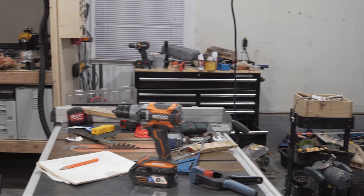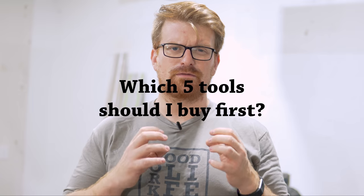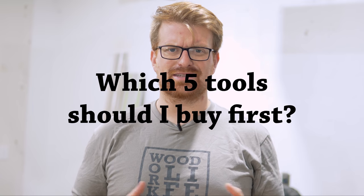We just moved into a new shop and I'm finally starting to dig out. I'm taking this opportunity to answer the question that I get asked the most on this channel: what are the first five tools you should buy to get started woodworking?